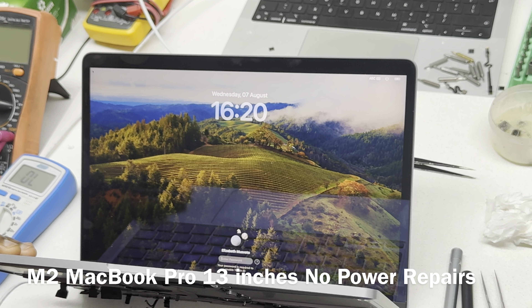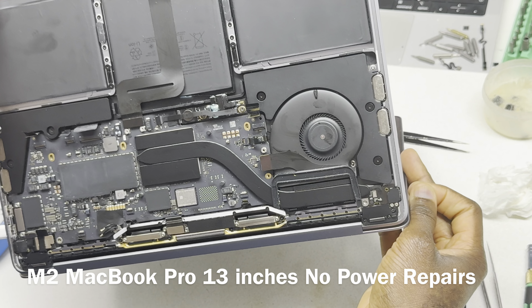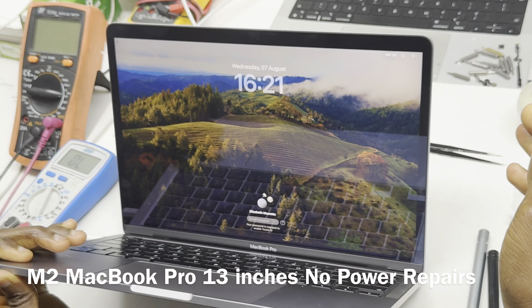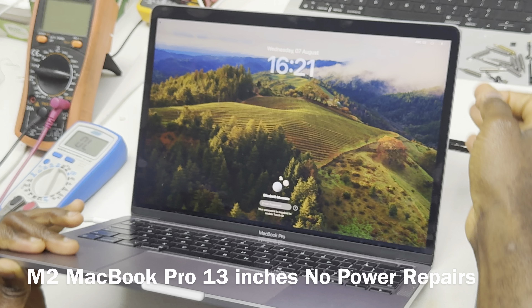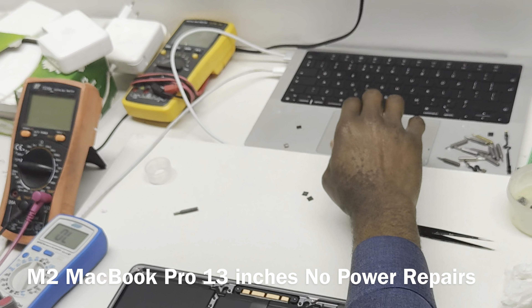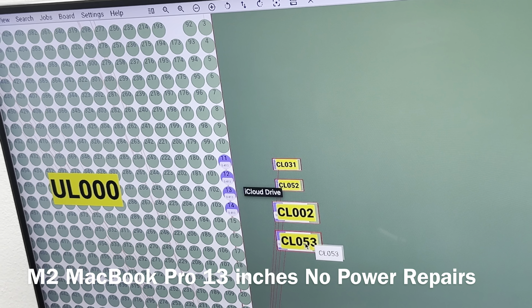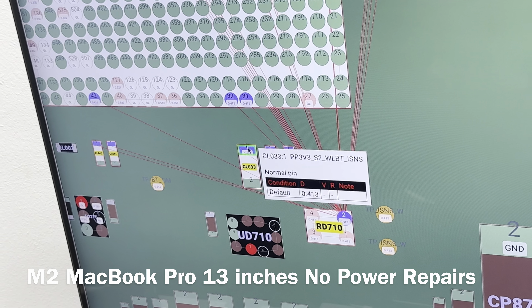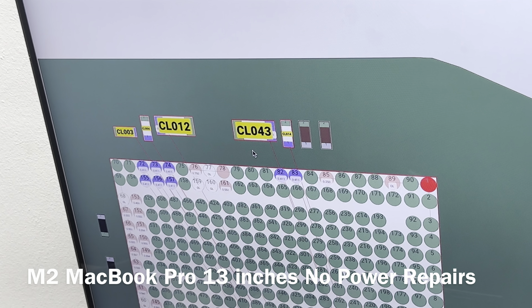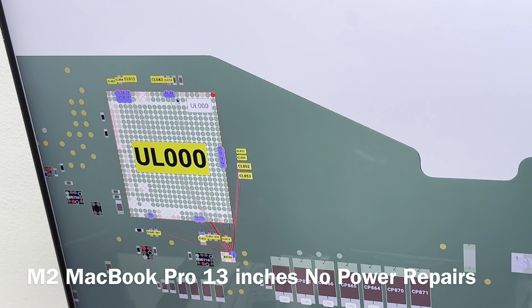The machine came in because they thought the device doesn't start — it was only a battery. Now the battery is connected and the fan is not spinning loudly — it's fine. The fan will only spin when the device needs it. We are not going to put back CL043 because there are other components doing exactly the same thing on that line — CL002, CL05, CL033 — so not putting it back is 100% fine.